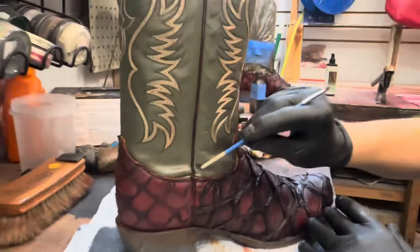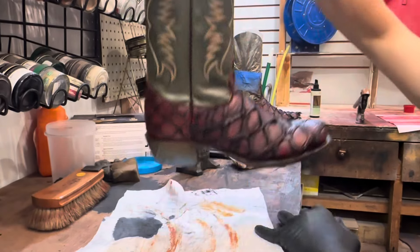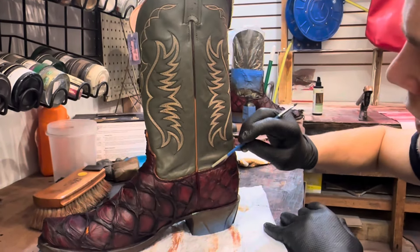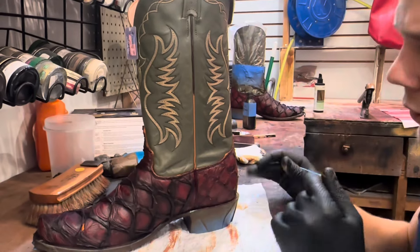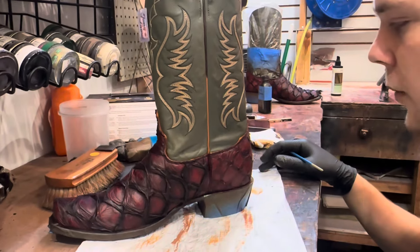This side came out fairly nice, so I'm going to do the same thing to the other side. I'm going to touch up the tops of the edges where the tape was masking off, do a final condition, touch up everything else, and these will be good to go.